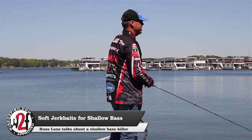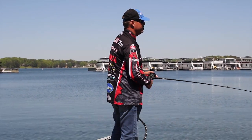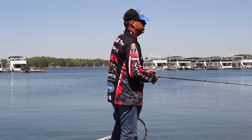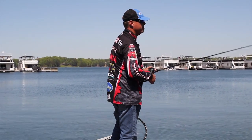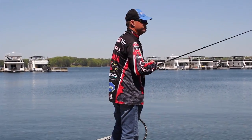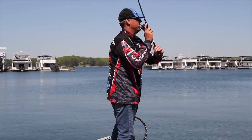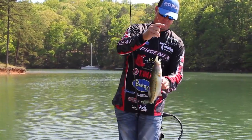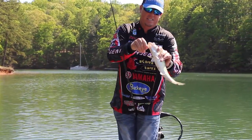In the spring of the year when fish get up and start cruising the banks looking for beds, and even in the fall when all the shad migrate to the backs of the creeks and the fish get up on the shallow flats, there's hardly a better bait than a soft plastic jerk bait to get a lot of bites — and occasionally you can catch a big one.